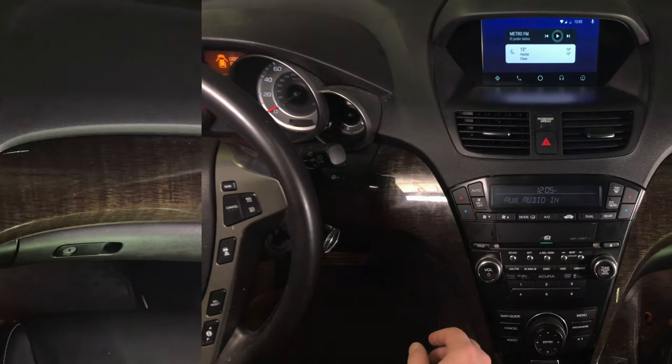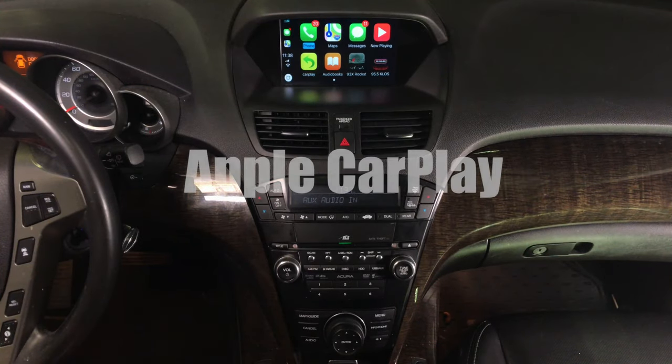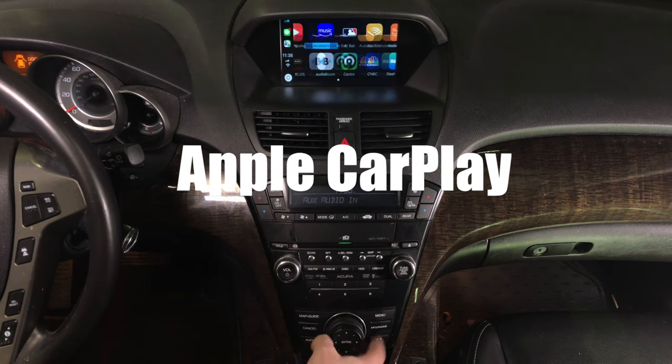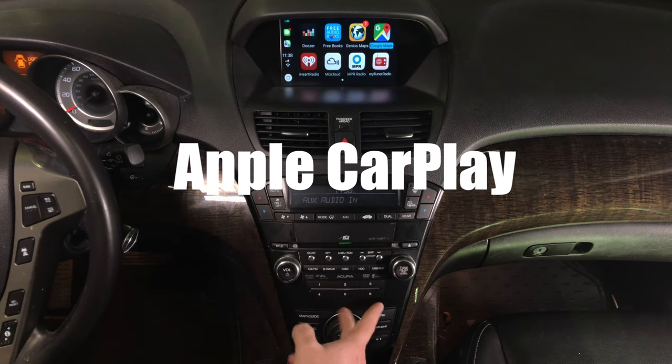You control everything with a joystick. This is Apple CarPlay. You have many applications — actually four or even five pages of applications. As you rotate the joystick, you go through the application pages.